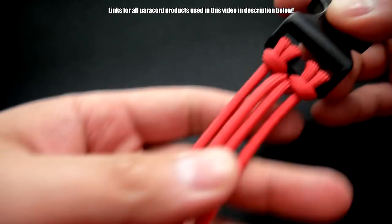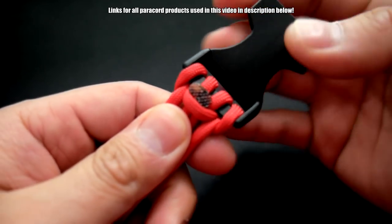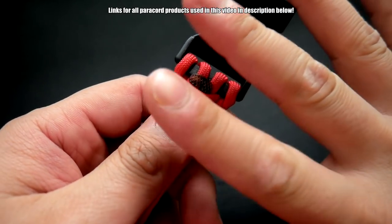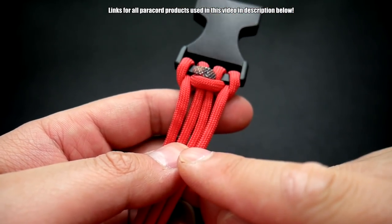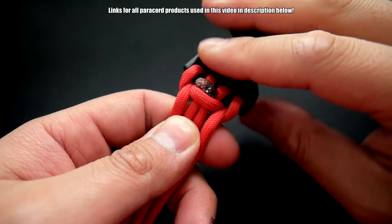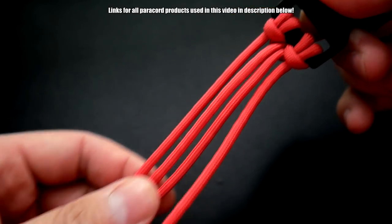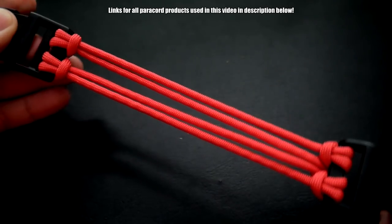All we have to do from here is snip and melt. And there we have it — a nice, clean, self-contained four-strand core. The melt is fine on the back there. Just be wary when you're clipping the paracord: you don't want to cut it too short, because if the cord slips back in, you're going to have to get it through again. And don't cut it too long either, because if you cut it too long and you melt it, there'll be too much length in the middle and it'll be a little loose.